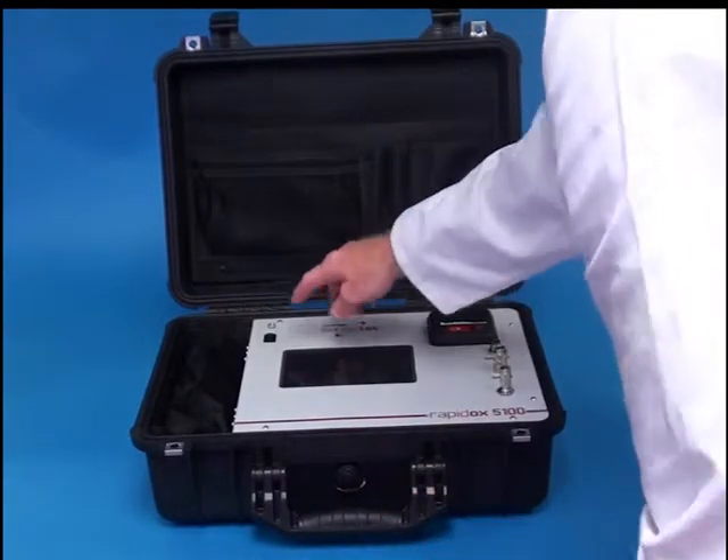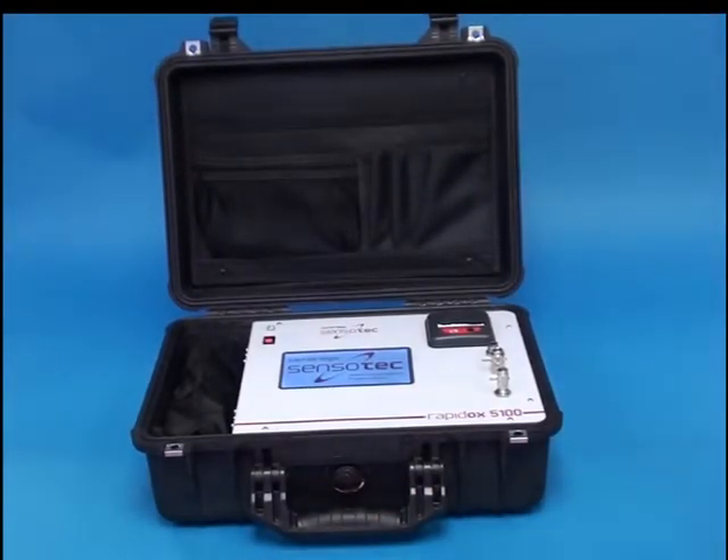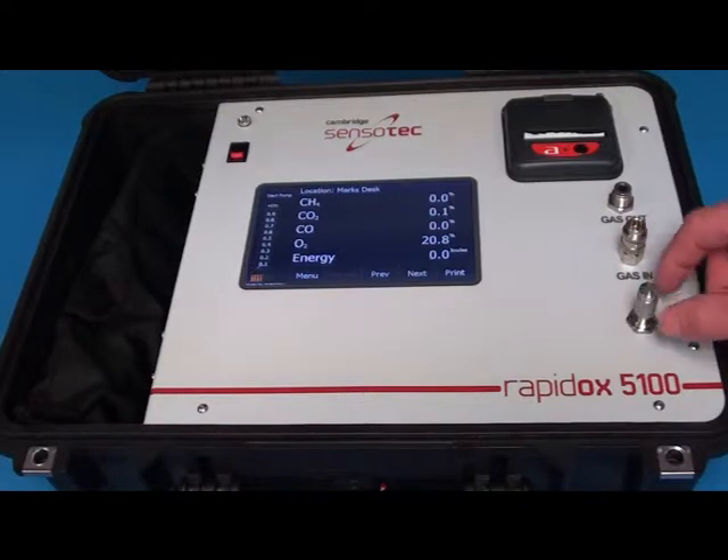Once turned on, the sensors will take approximately 60 seconds to warm up. Featured is an in-built printer. Sample gas inlets and outlets are clearly marked, in addition to the flow gauge.